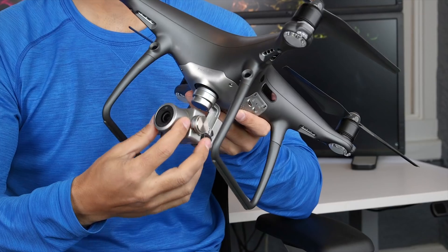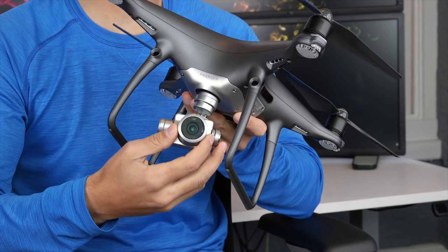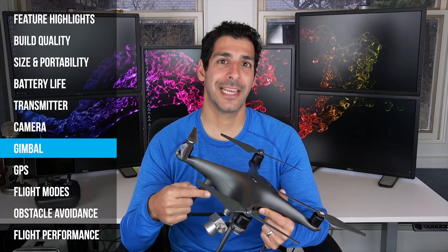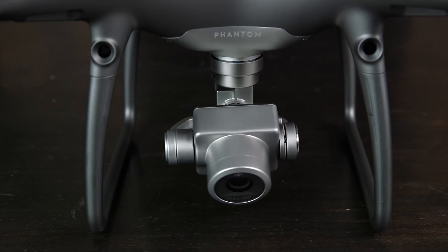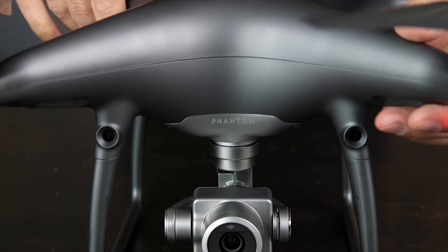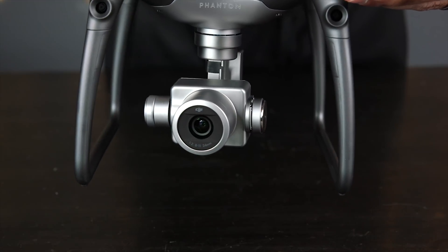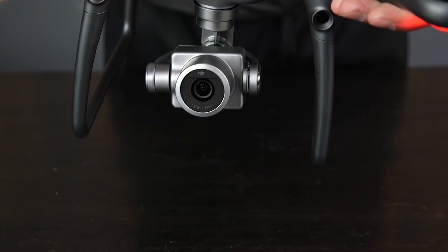One thing that aerial photographers are really going to like is that this camera has a mechanical shutter. A mechanical shutter eliminates the rolling shutter effect that you get with an electronic shutter when photographing a fast-moving object or when the drone is flying fast. The Phantom 4 Pro Obsidian gimbal also has an updated metallic color scheme and does a great job keeping the camera from vibrating, giving you really nice video footage and sharp pictures.